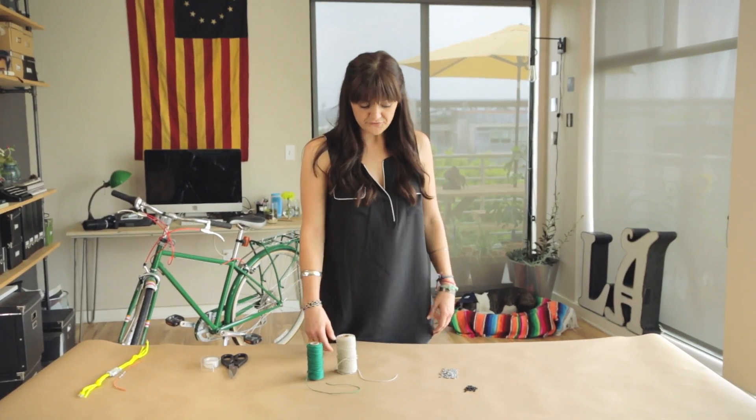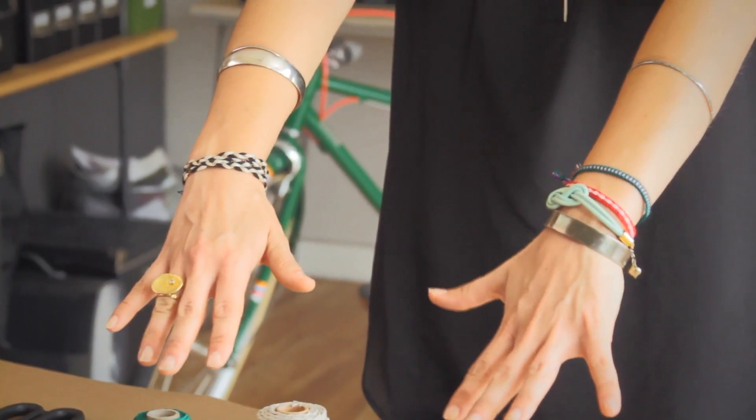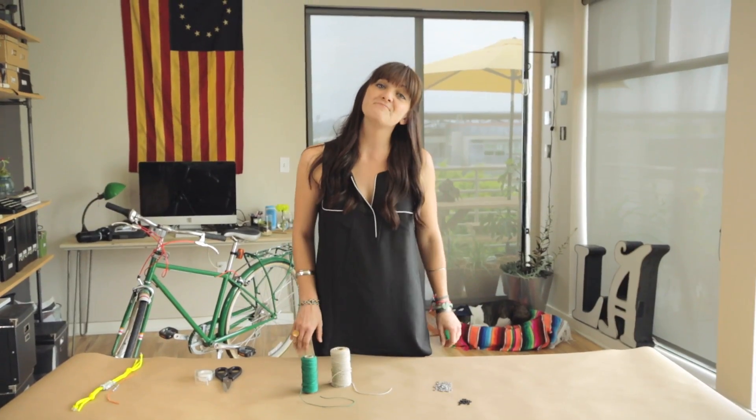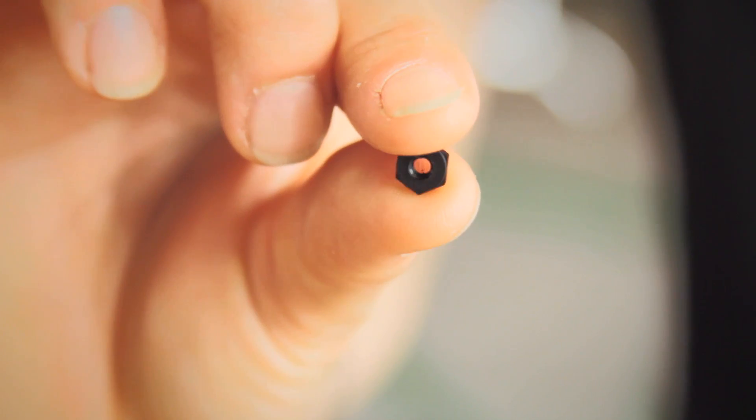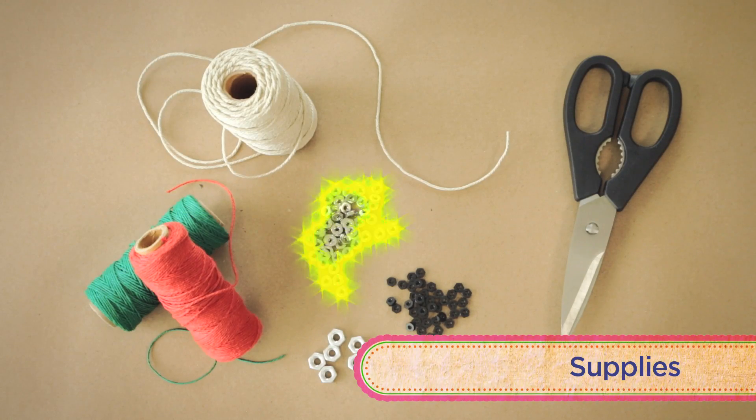Today we are making friendship bracelets, because what shows that you have any friends more than things on your arms? We are going to be making a bracelet out of hex nuts and string, and that's it. String! Hex nuts! Scissors!